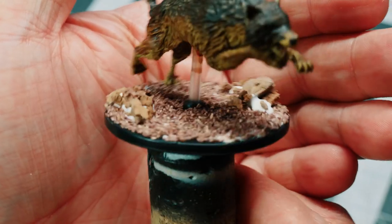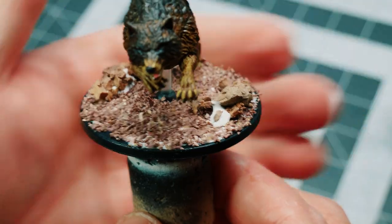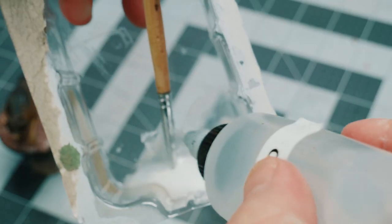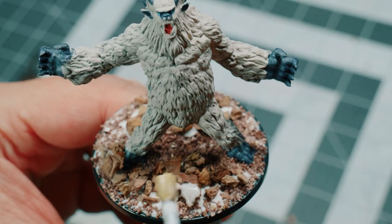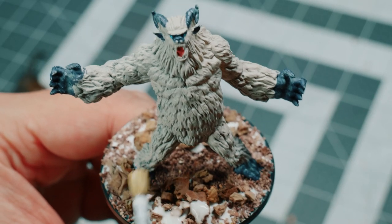Now for the Direwolf, I went much more subtle. I'm going to use some water to dilute the glue in a blister pack that I had, and I'm going to cover the entire base with that.